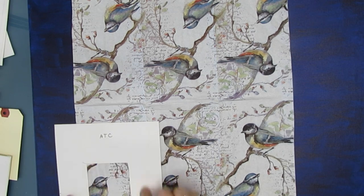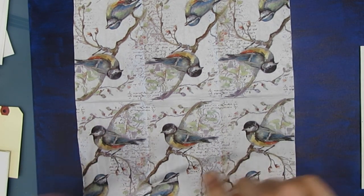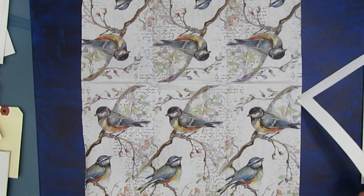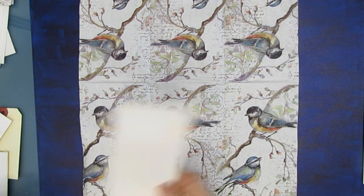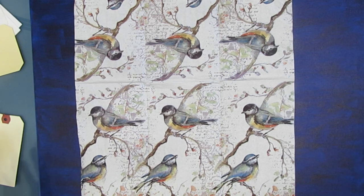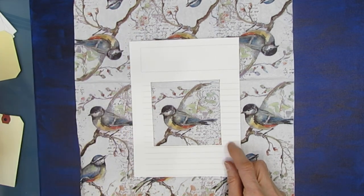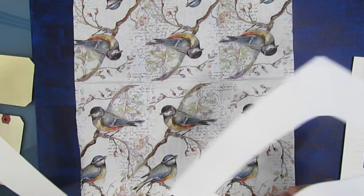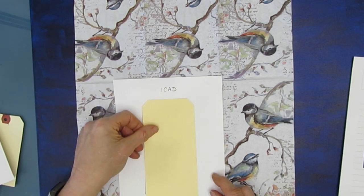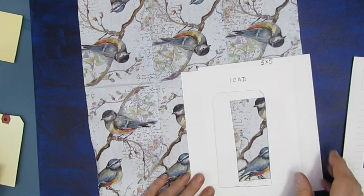I create window templates to check compositions. Here's one for an ATC — artist trading card — and I'll put it over the napkin to see the composition. Here's the 5x7 window; that would look beautiful on a 5x7 piece. I've got some 6x6 cards too. Here's my 4x4 — these are my 4x4 canvas boards. Here's roughly the shape of a size 8 tag, and here's 3x5. I look at these and then write down my findings.